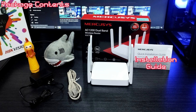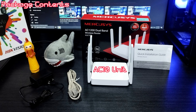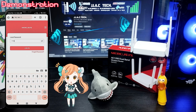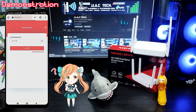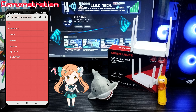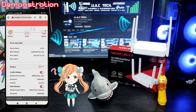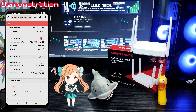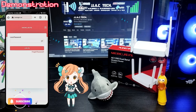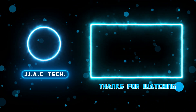Package contents include an installation guide, LAN cable, 9-volt DC power adapter, and the Mercusys AC10 unit. Remember to subscribe, like, and share. Thanks for watching.